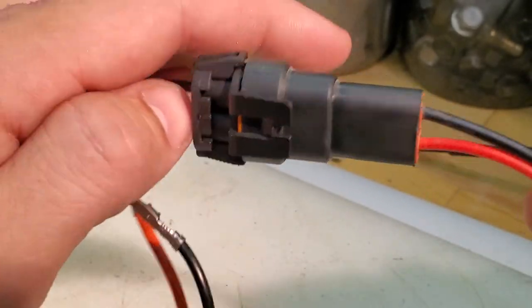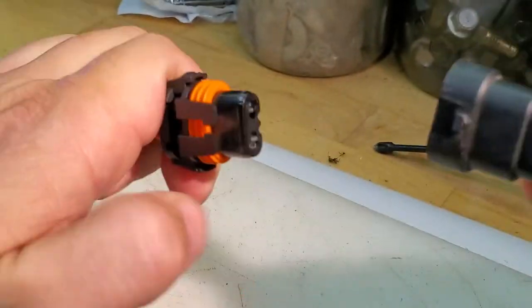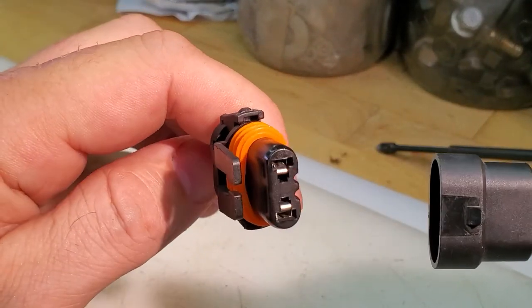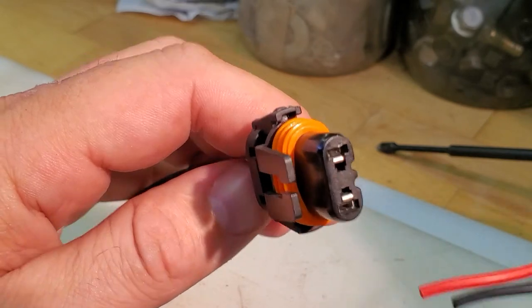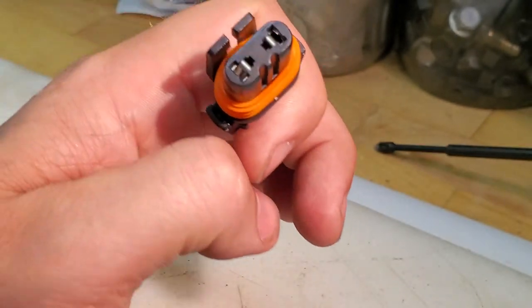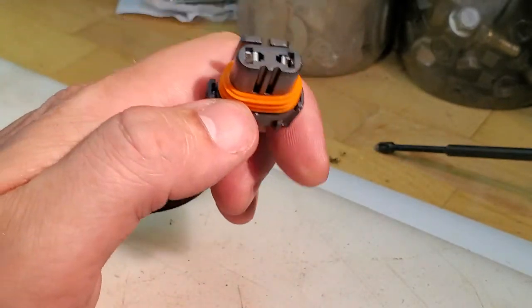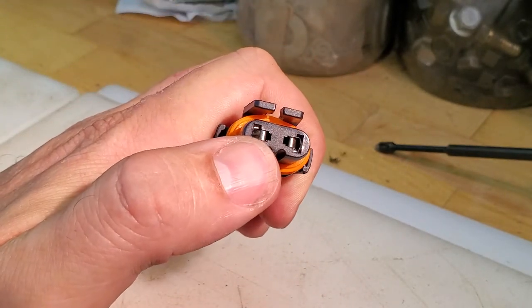This set is put together — to take them apart you can just lift this tab and pull them apart. There's a nice weather seal so they're a little bit tougher to take apart, but that's on purpose. This is the female side — it's a male external connector but called female because the pin on the inside is a female.